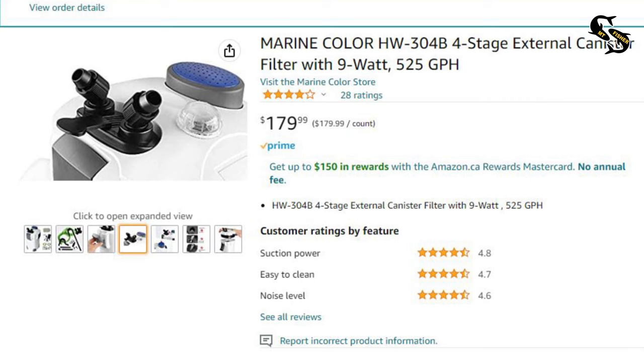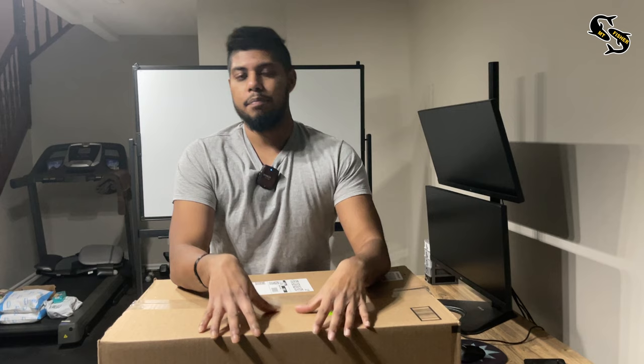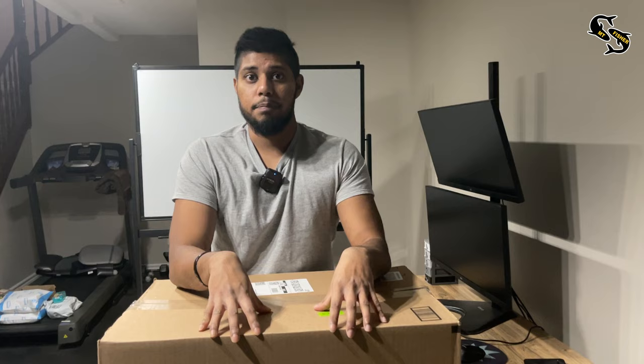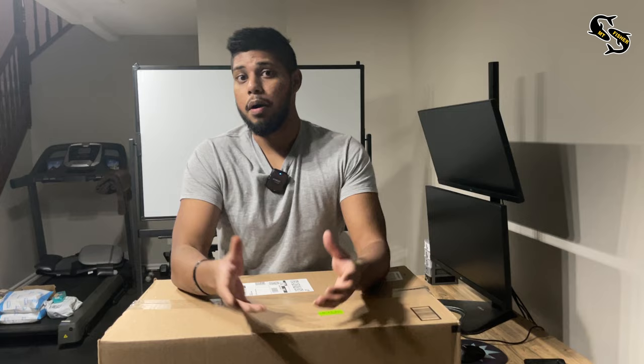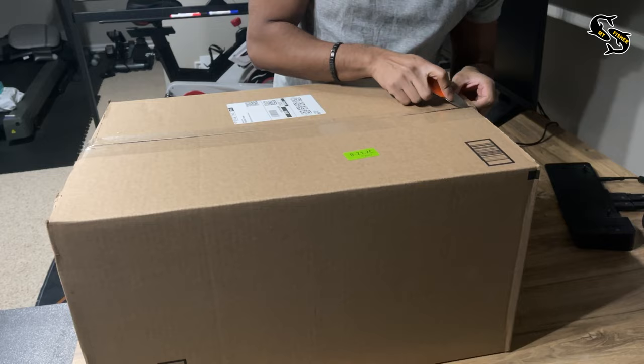I just bought the cheapest canister filter on Amazon. You might know it as the Sun Sun 304B, but in Canada they market it as the Marine Color 304B. In this video we're going to be unboxing the canister filter and setting it up. The filter comes with a bunch of filter media, but we're going to be modifying this. A lot of people use it as is, which is great for a small amount of fish, but for my tilapias they produce a crazy amount of waste and as is it just wouldn't work.